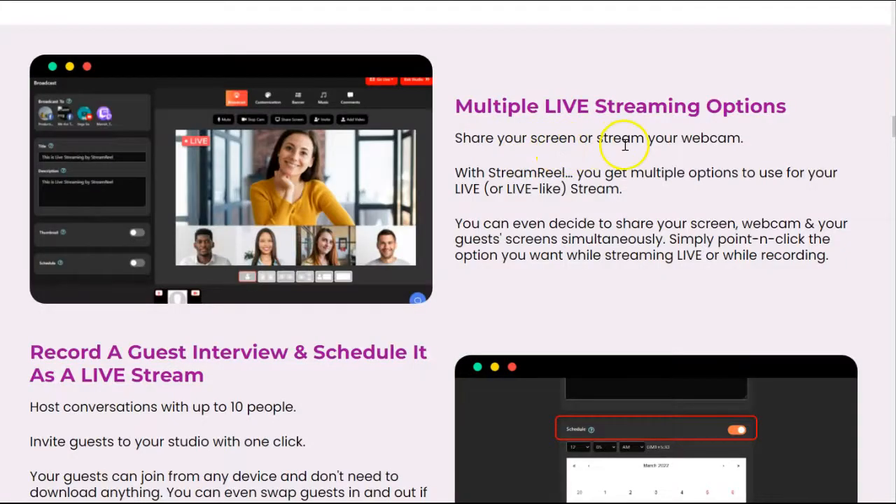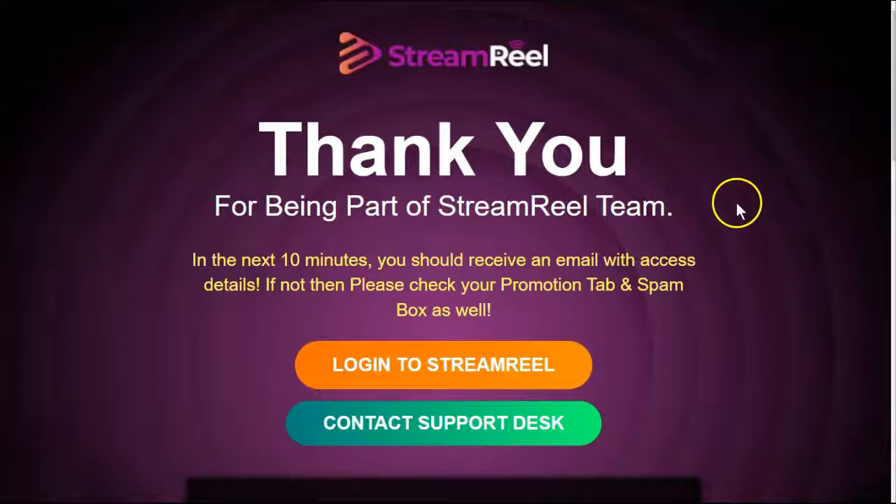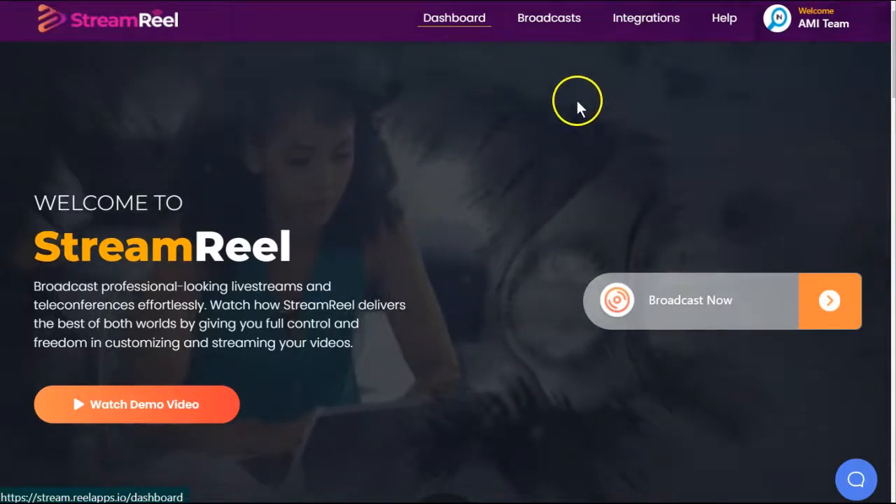You can share your screen or stream your webcam for the live streaming options, and there are hundreds of backgrounds for you to choose from. We did purchase this and received our email with access, and here we are inside the Stream Reel dashboard.